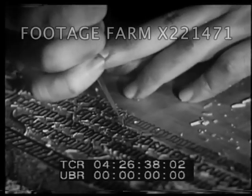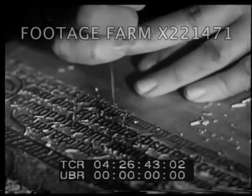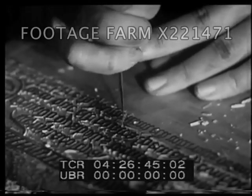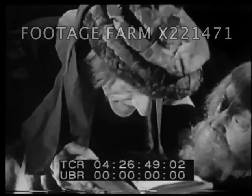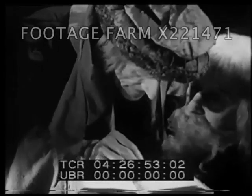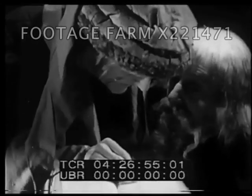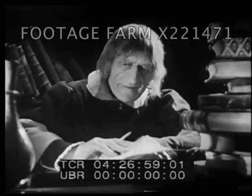But this was slow business, for each letter had to be cut anew each time it was used. The 15th century in Europe was a time of many new ideas and inventions. People wanted to read about them, but still they could get only books copied slowly by hand.